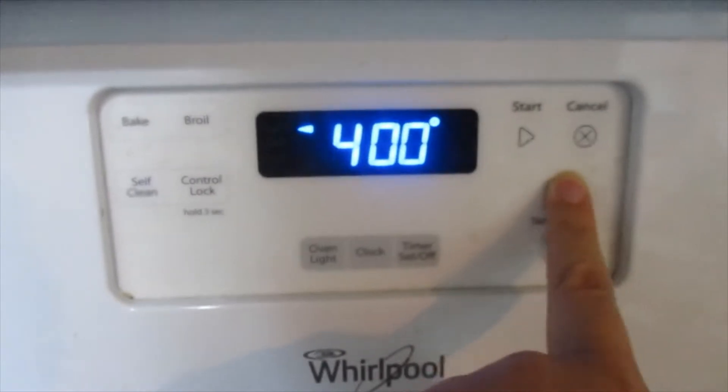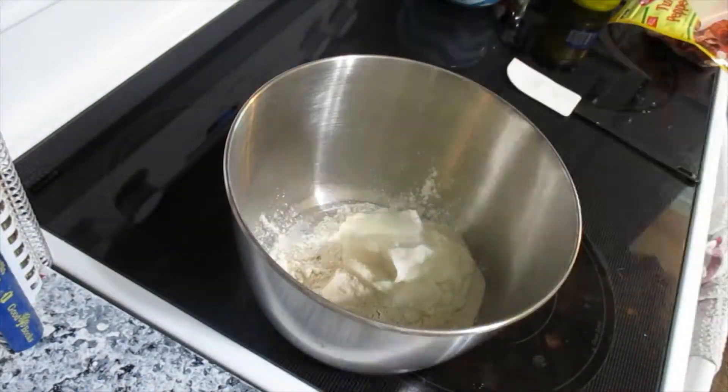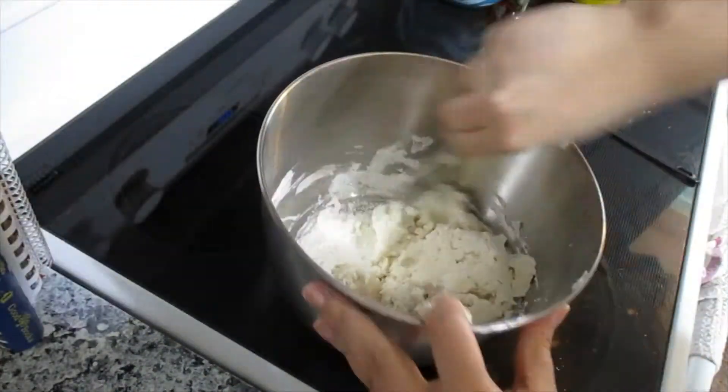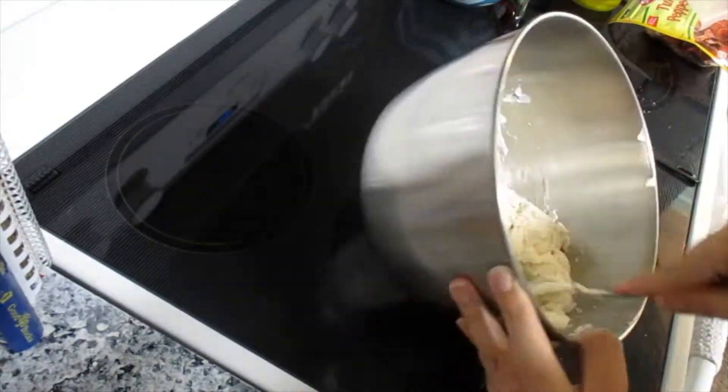You want to preheat your oven to 400. Then you do one cup of self-rising flour and one cup of fat-free yogurt. You want to mix this all up. Make sure you keep mixing it until there's no loose flour at the bottom.